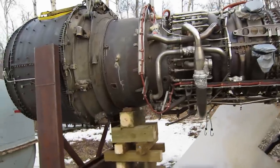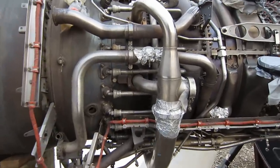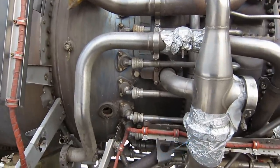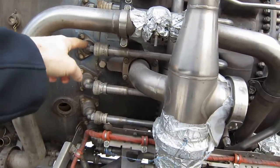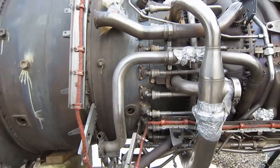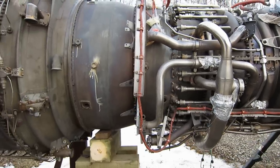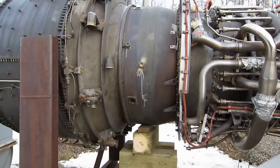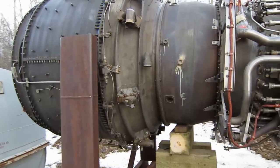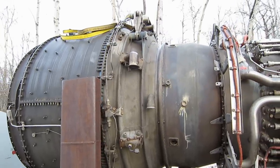This array of small tubes — these are the fuel nozzles right here. Does that case look familiar? It's a very windy day today, sorry about the noise. There's the turbine case, the turbine rear frame — looks kind of familiar.